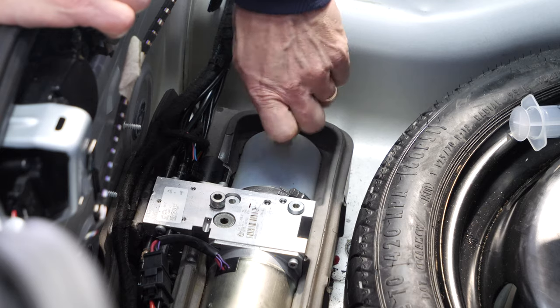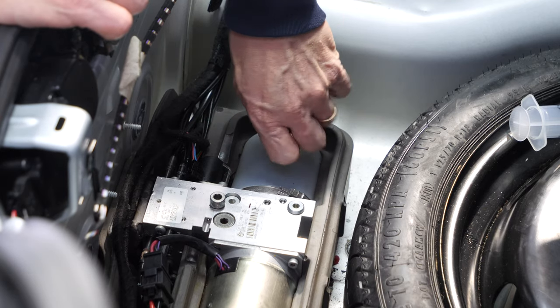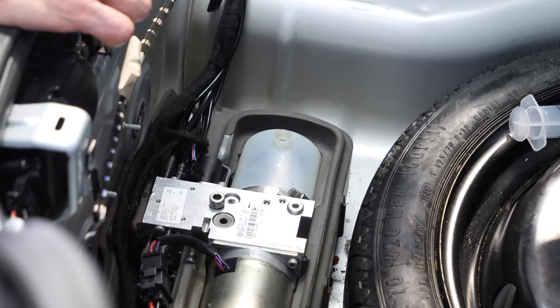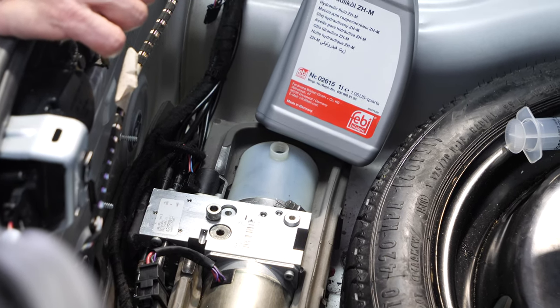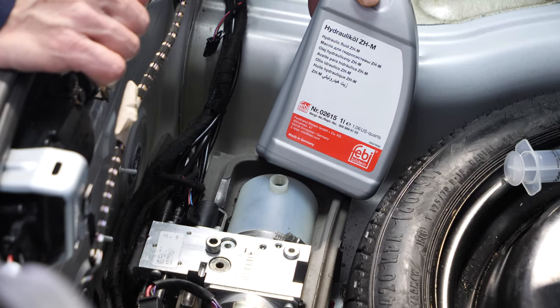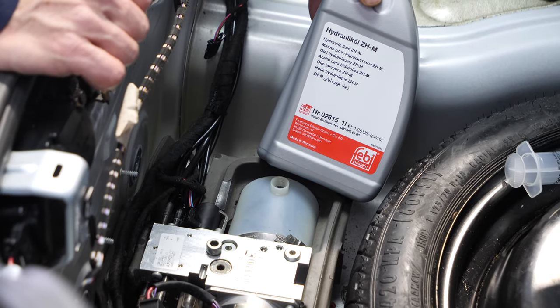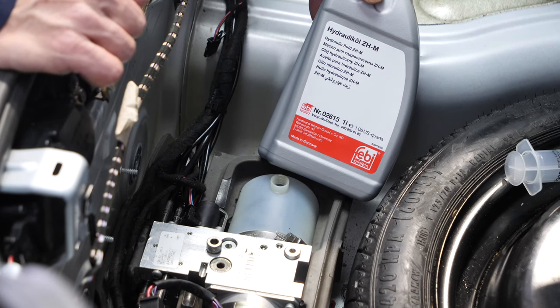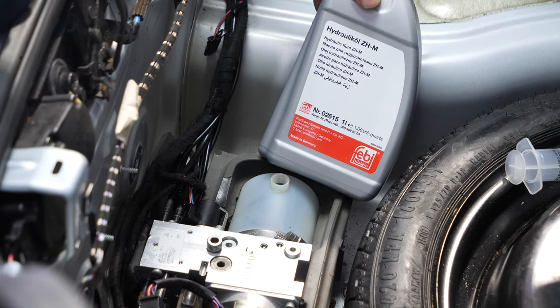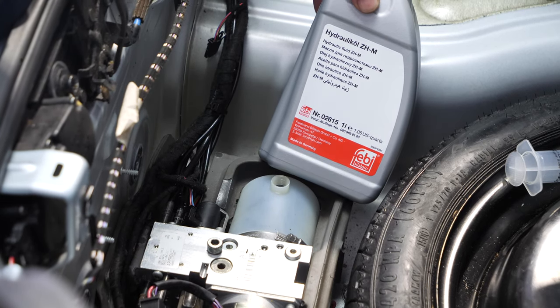I'll take the fill plug off and now fill the pump with the proper fluid. For Volkswagen, the proper fluid is made by Pentosyn and their part number is CHF202.